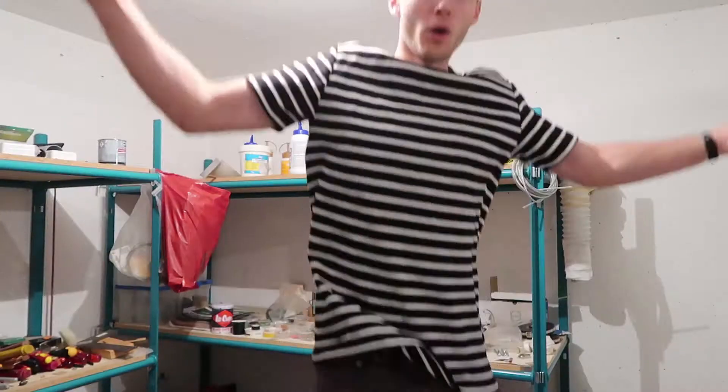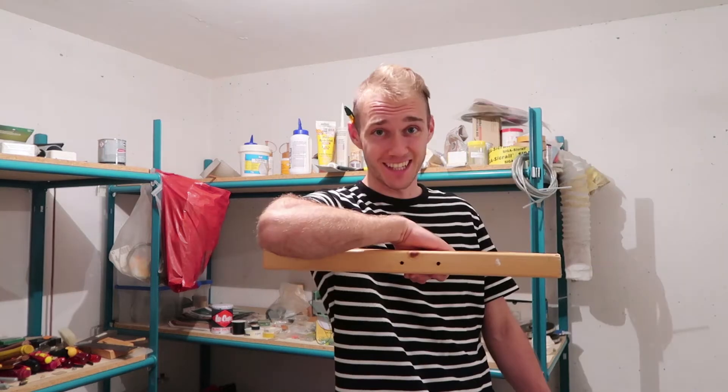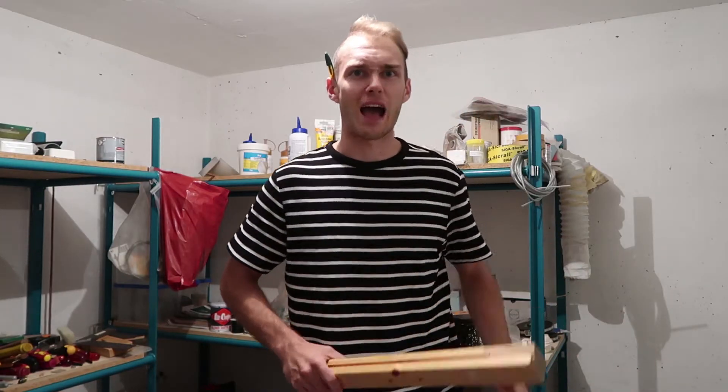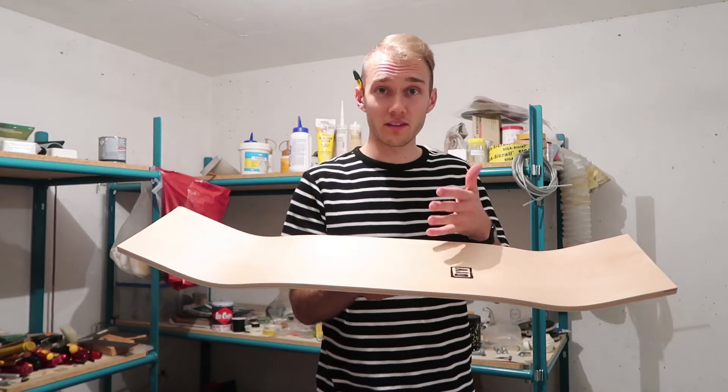Hello guys, today I'm gonna show you how to make a bulletproof Kevlar skateboard using resin infusion.